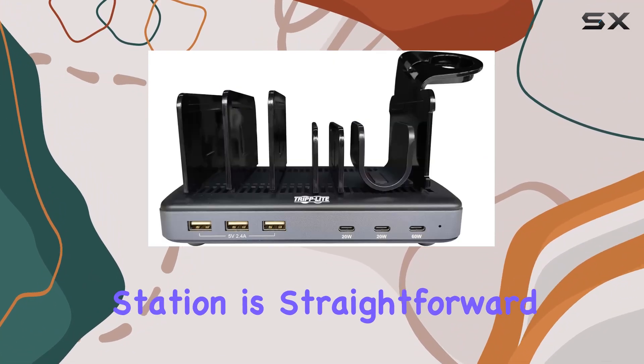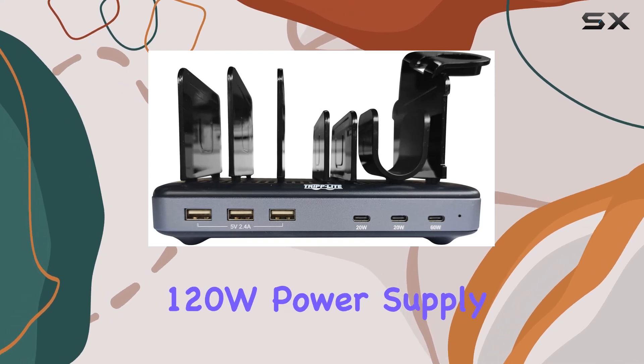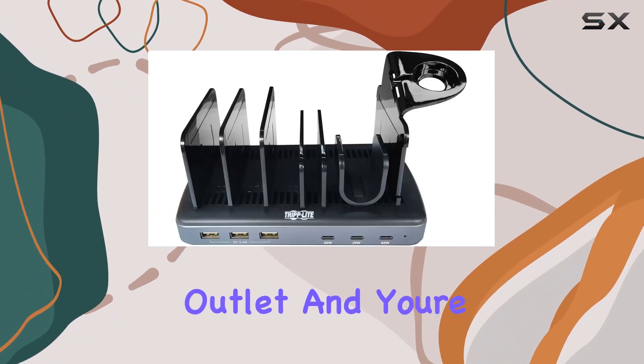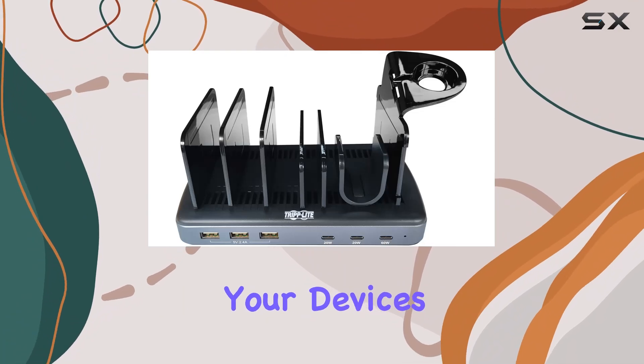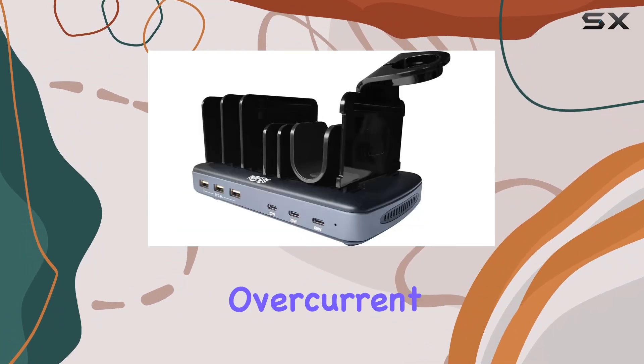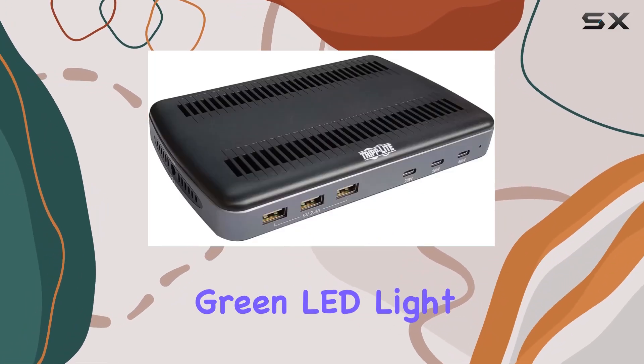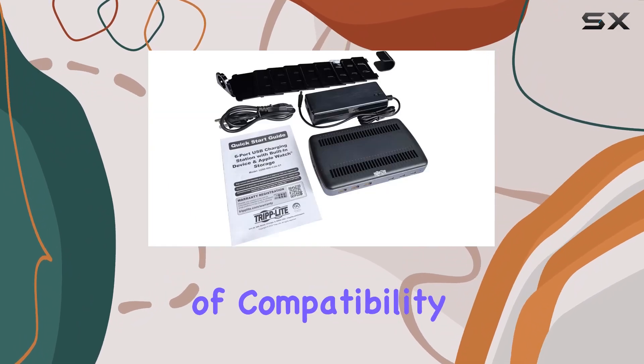Setting up the TripLite charging station is straightforward. Simply plug in the included 120W power supply into any standard outlet, and you're ready to connect your devices. The unit includes safety features such as protection against overheating, overcurrent, and overcharging, which is indicated by a convenient green LED light when powered on.